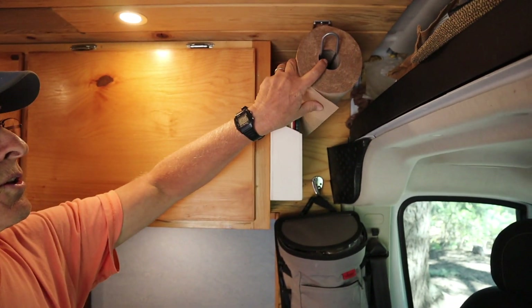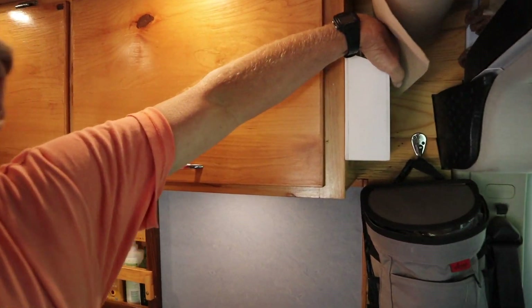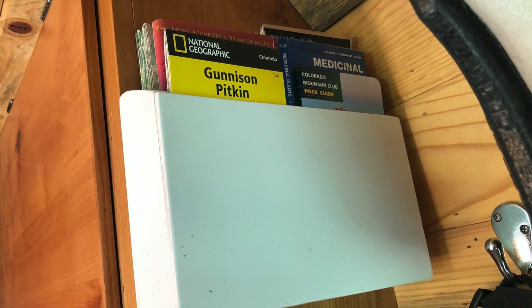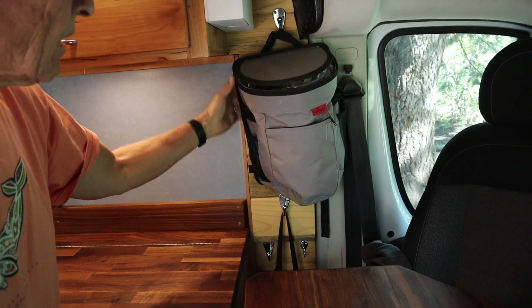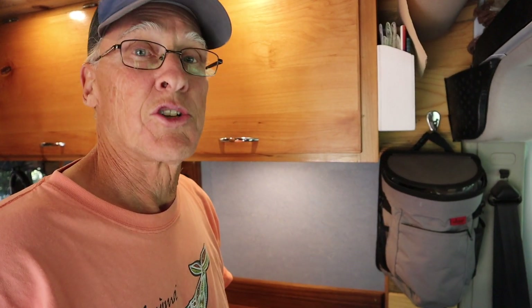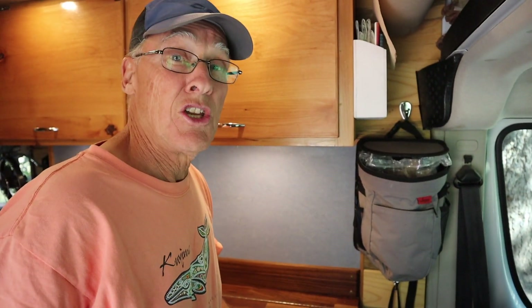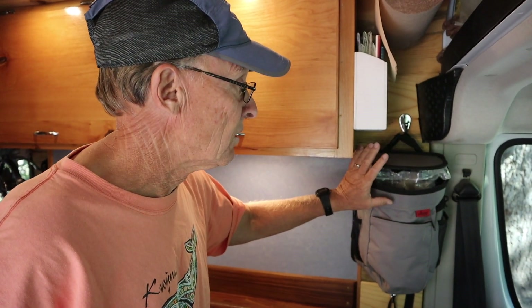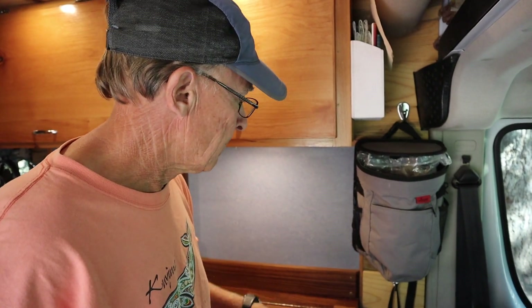A couple of things we added over time from the original design: one was our paper towel holder, and behind that I have a little cabinet I built for maps. I raised it up to make room for our trash can — you need a place for trash and recycling. We use this small bin and can usually get about two or three days out of a single bag before we go dump it. Very simple and easy.